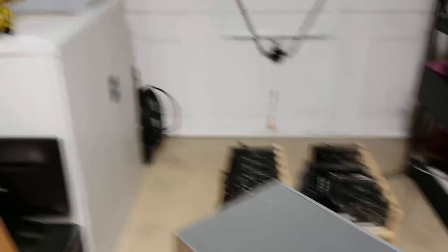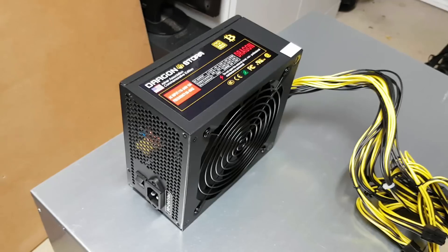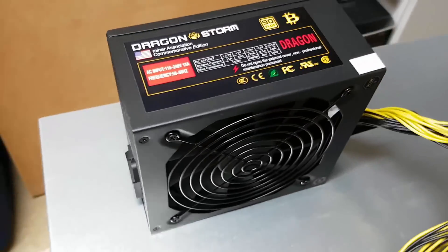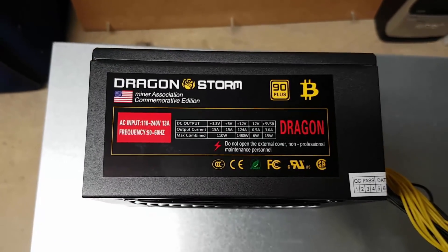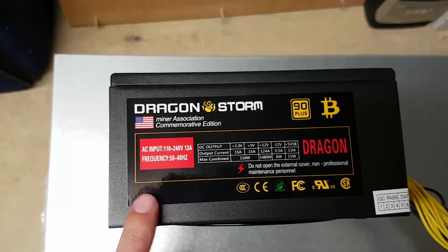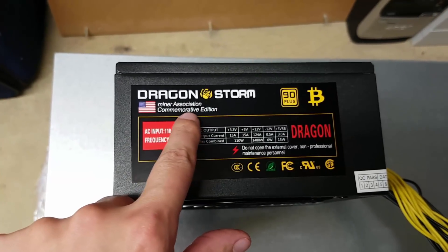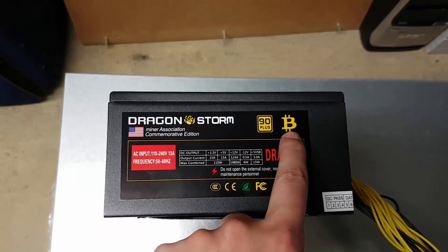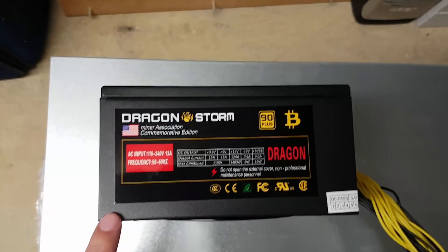Now let's take a look at the power supply that was included, and then I'll do a case open for a close-up look inside. This is the power supply provided with the device — it comes as part of the package. From the top it kind of looks like a standard server-style power supply but it's a little bit different. It's made by Dragon Storm — I'm not familiar with them — and it also says 'Miner Association Commemorative Edition,' which is a little unusual. There's also a Bitcoin logo on it.